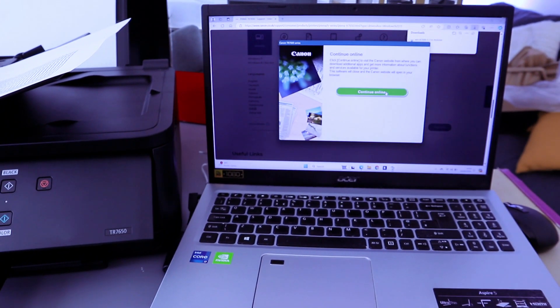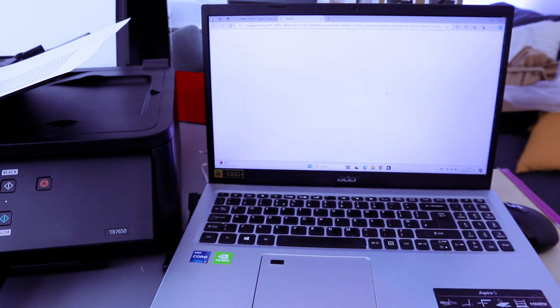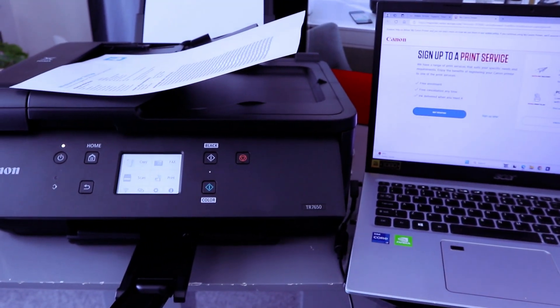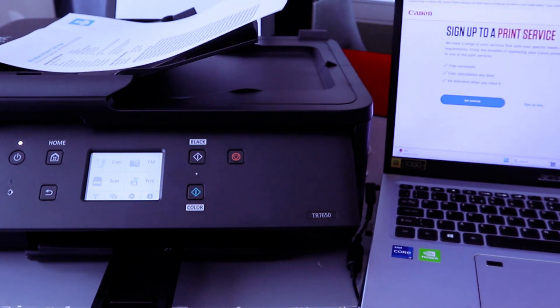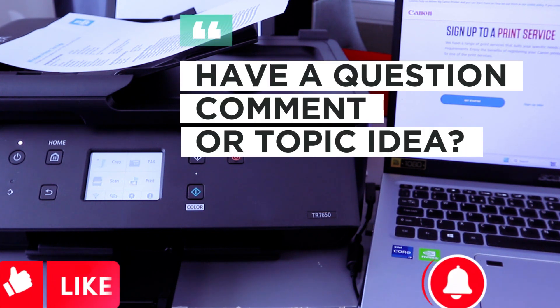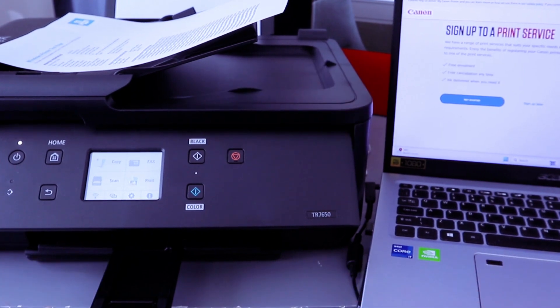You can continue online to visit the Canon website to download additional apps and get more information about functions and services. Basically, this is exactly how to connect this printer to a Wi-Fi network with your computer. If you are happy with this tutorial, please like, share, and subscribe — it helps the channel. Thank you very much, and stay blessed.